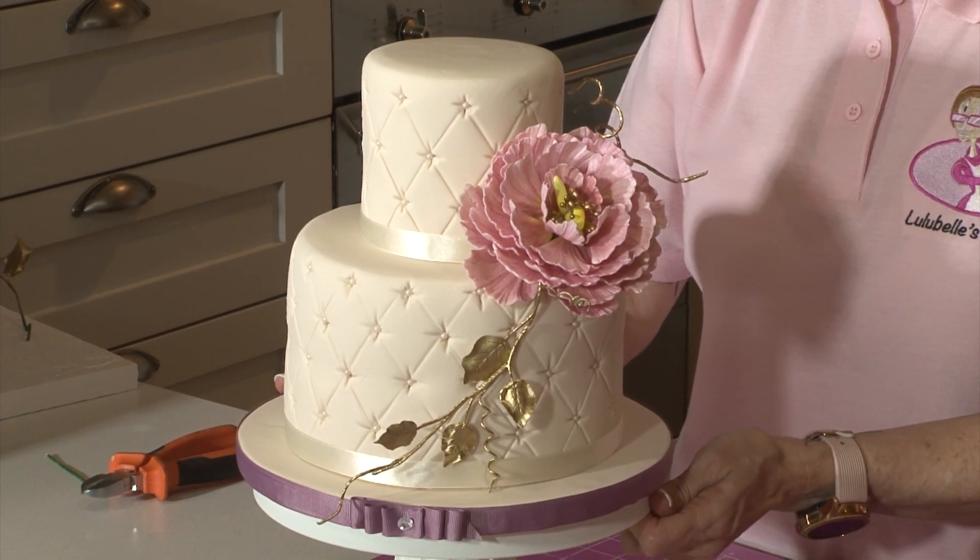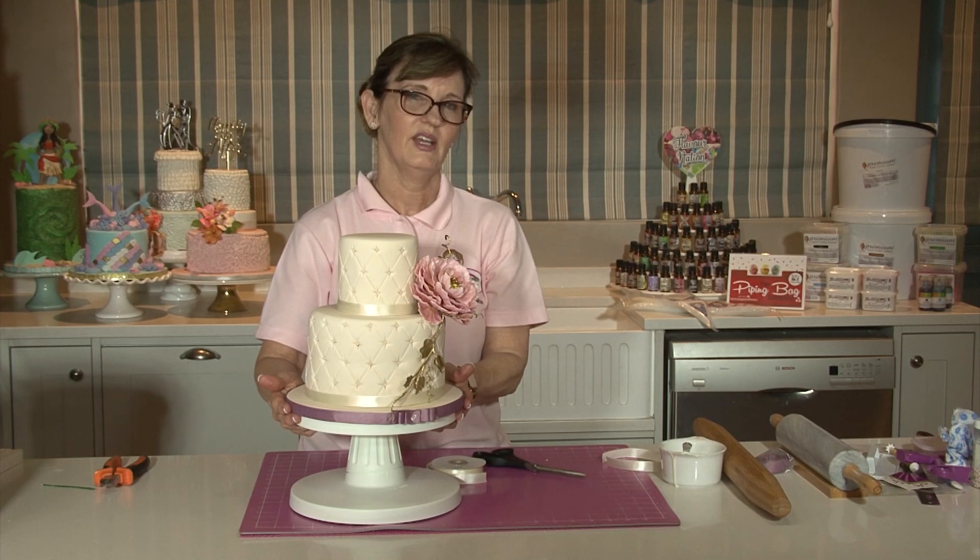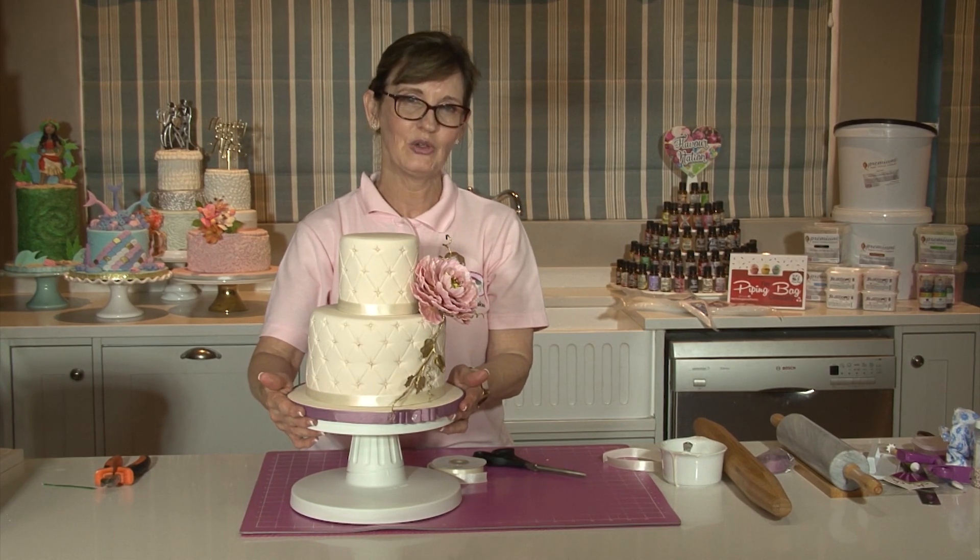And there we have our cake — nicely covered, easy to do. I hope you'll join me next time. Thank you, goodbye.